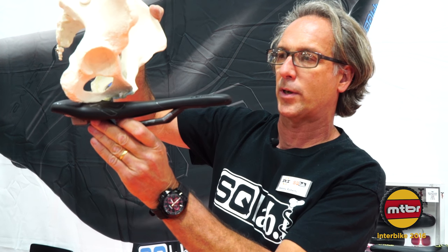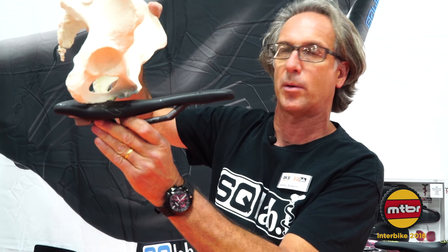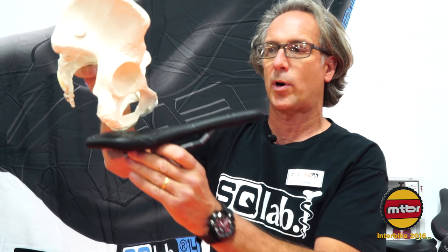As you roll into an aggressive road or tri position you're almost onto your pubic bone. So it's super important to get a saddle which properly supports your sit bones and thus reduces pressure on your perineum.